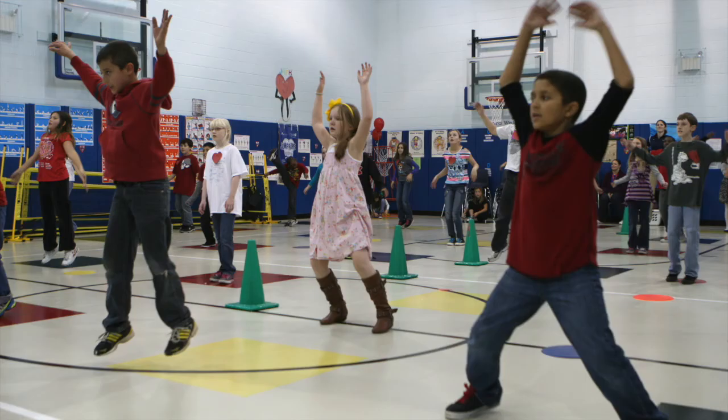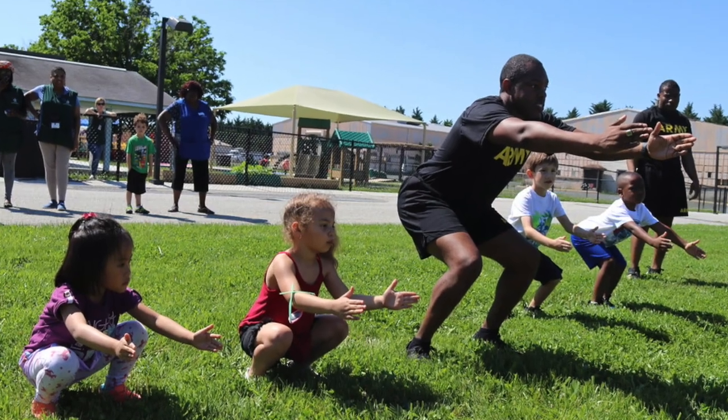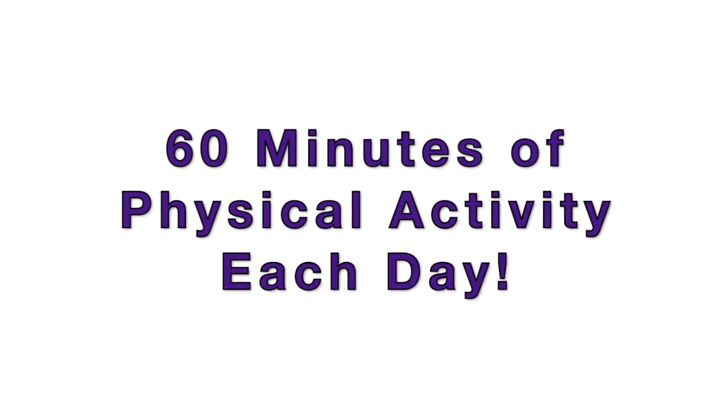Great job! Now that you know how to find your pulse and calculate your heart rate per minute, you can use this skill when you're exercising to find out how hard your heart is working. Do some jumping jacks or squats and see if your heart rate increases and by how much. Feel free to share this new skill of yours with a friend too. Thanks for watching, and don't forget to get that heart pumping with 60 minutes of physical activity every day. See you later!